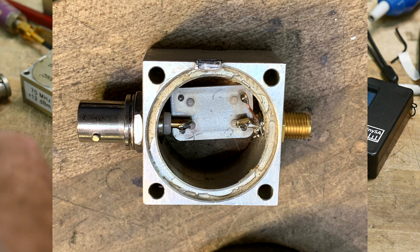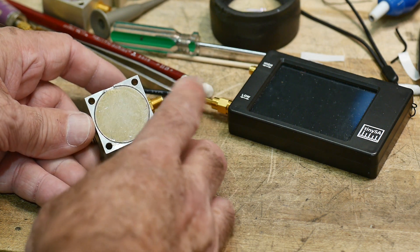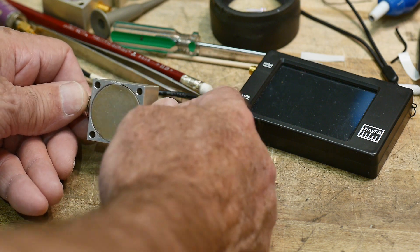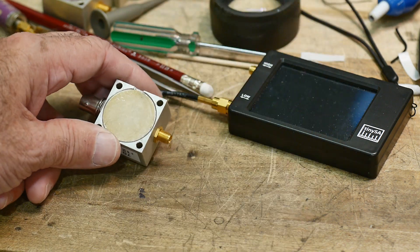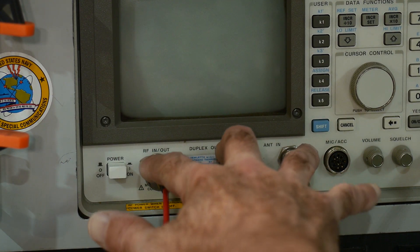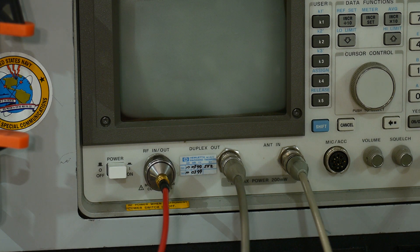Let's take the unit over to the HP and measure its output. Before I connect it to anything like a TinySA, I like to use equipment that I know I'm not going to blow up, because I don't want to blow up my TinySA. So let's go over to the HP equipment. I've got a bunch of ports on the front of the test set here. This is not a spectrum analyzer — this is a radio service monitor, so it has some additional features that you won't see on spectrum analyzers.